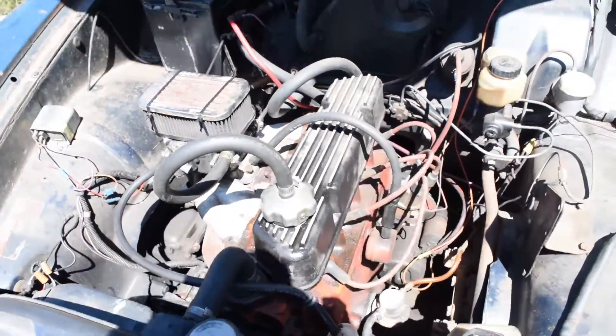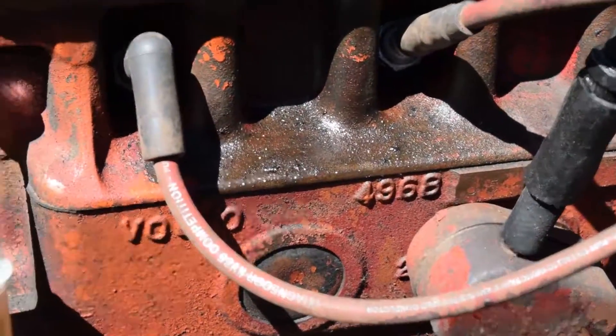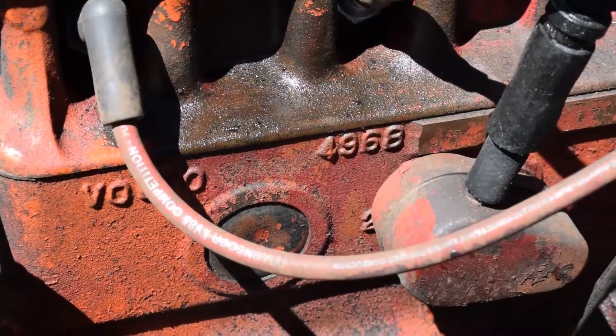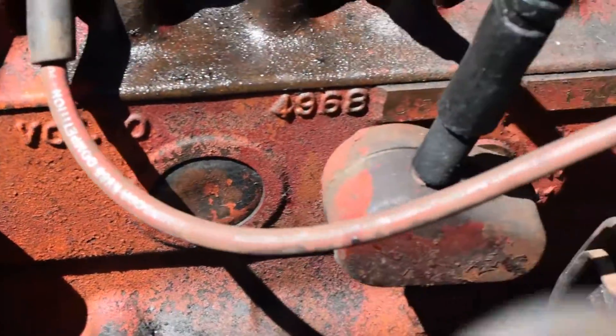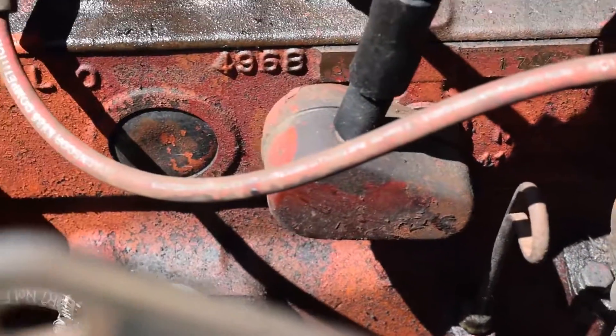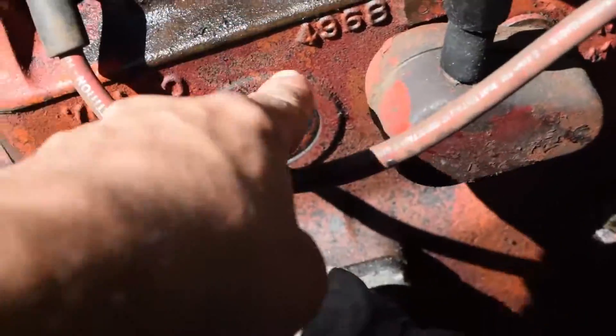Some things I've figured out about this car: it's a 1967 car, and it has — well, it says 1968 somewhere. Maybe I'm just stupid and I thought that was a 1.